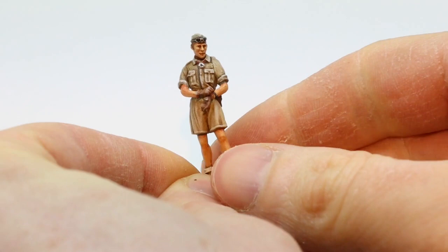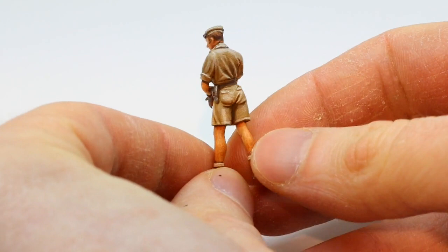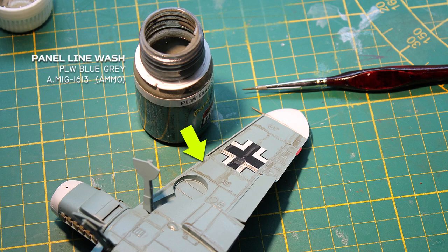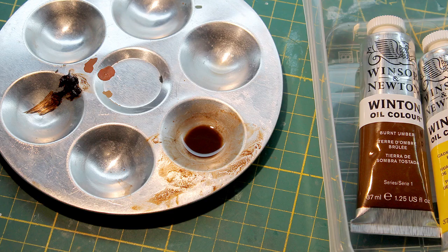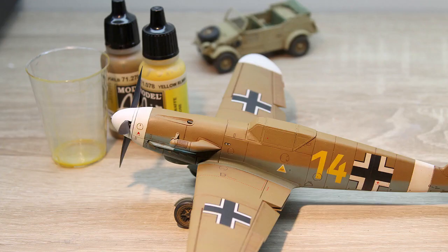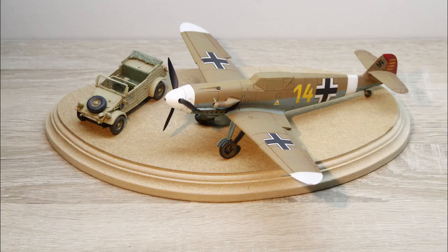I also spent some more time trying to improve a few highlights and shadows — definitely not perfect, but I think it's usable. Back on the plane, a grey panel line wash was added to the underside, and brown oil paint thinned down with white spirit was used on top of the wings and fuselage. A matte coat toned down the gloss varnish and some exhaust smoke was added to the exhausts.